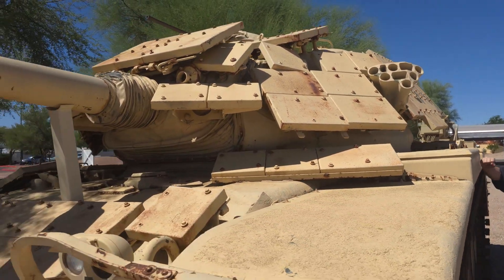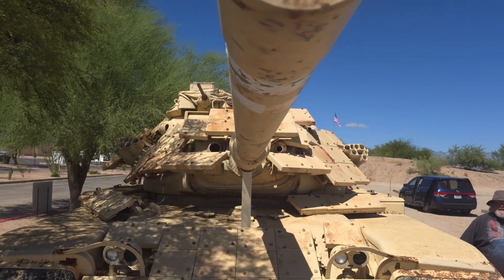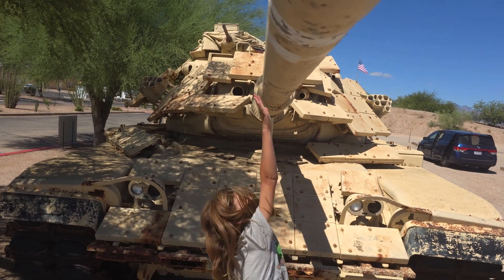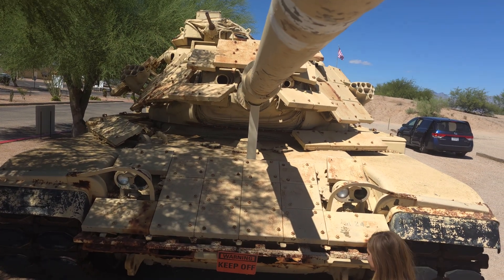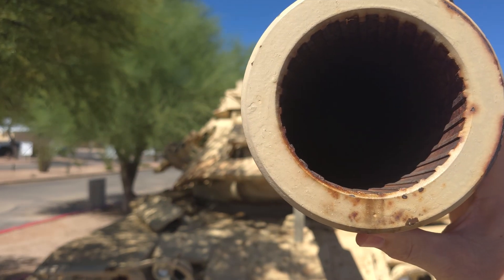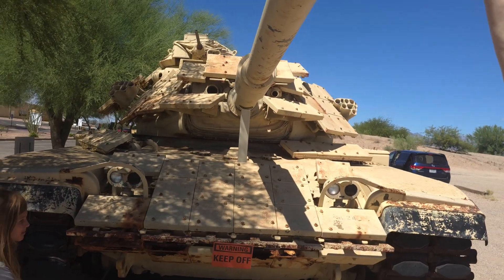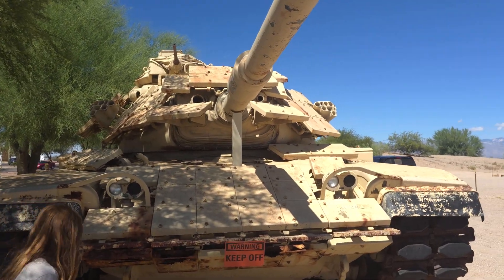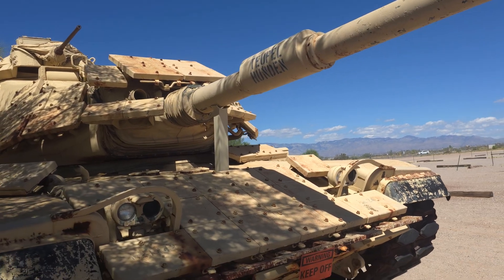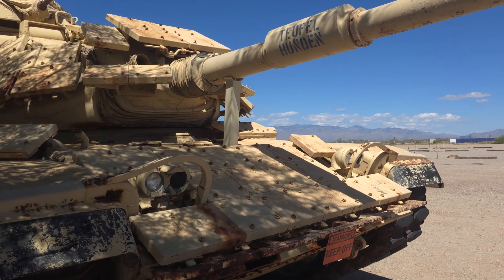Look at this barrel — it's taller than me. All it is is a big rifle barrel. In World War II, Shermans were equipped with 75 millimeter shells. This is obviously much bigger. The length of the barrel also contributes to the ballistics. I'm going to guess this is 85 or 90 millimeter. That machine gun there — a 50 caliber has a bigger nozzle. That's a 30 caliber.